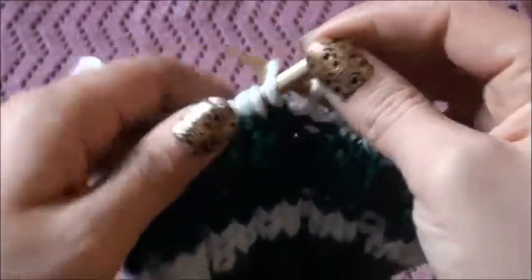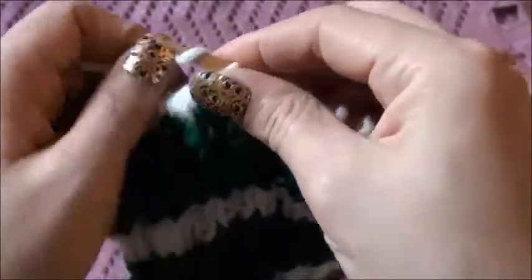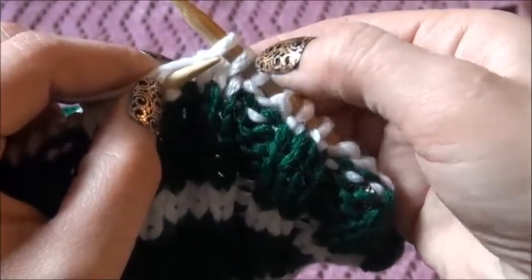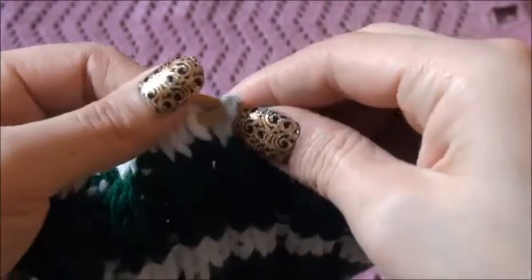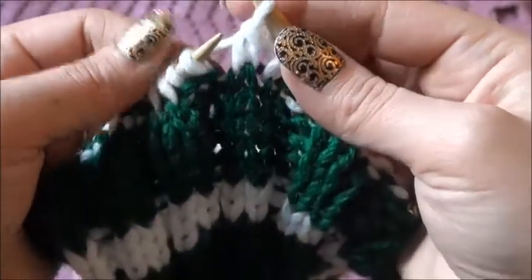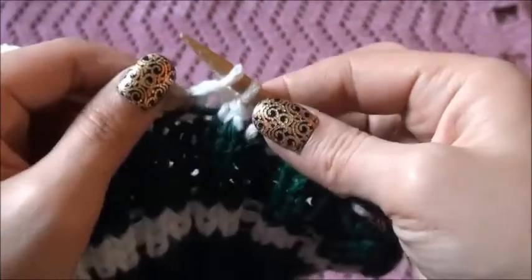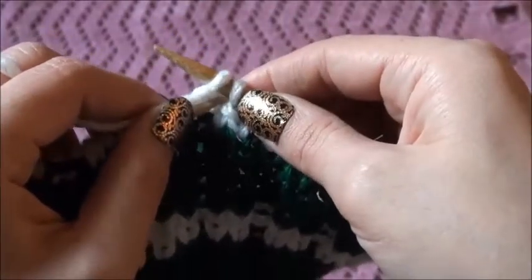We're going to knit the first stitch, and then we're going to knit the second stitch. With our left needle, we're going to pick up the first stitch that we knitted and pass it over the second stitch. Then for our next 2 stitches — as you can see they are purl stitches — we're going to purl the first one, then we are going to pass the first stitch over the second stitch.